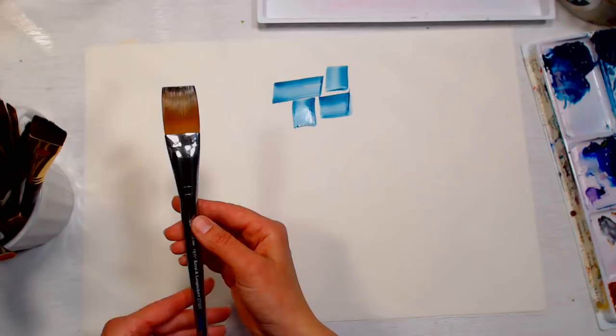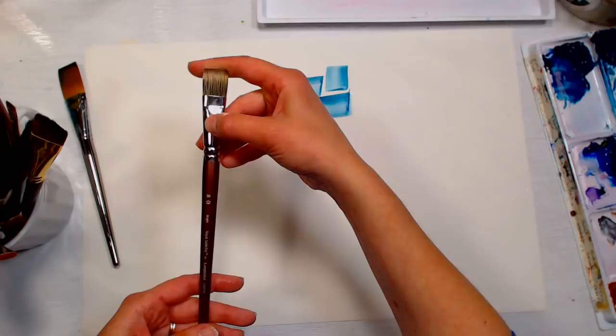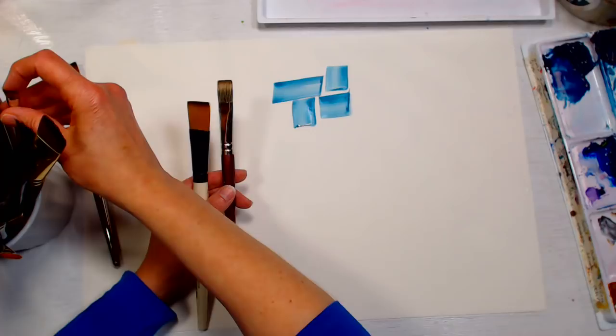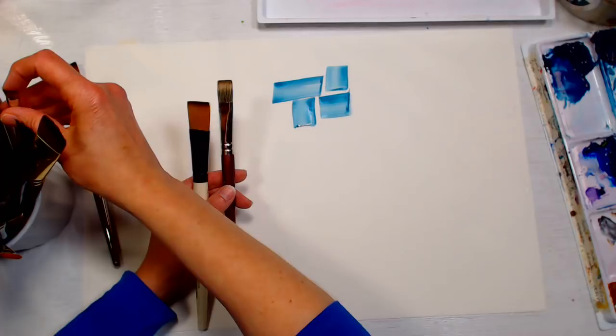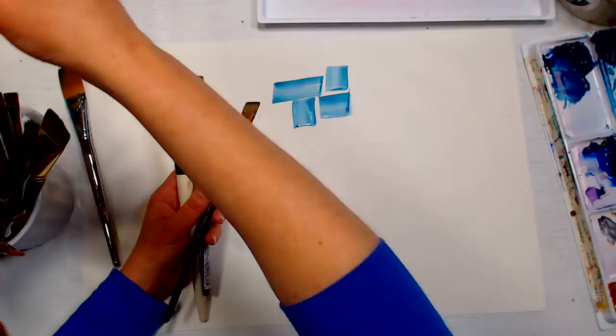Flat brushes come in different bristle lengths. A fairly long flat is called a one-stroke. Shorter ones are called a wash or a bright depending on how short they are. This Royal Sable Tech — an imitation sable by Royal Langnickel — is a good example of a one-stroke. See how long those bristles are — great for sign painting or anytime you want to make really long lines.